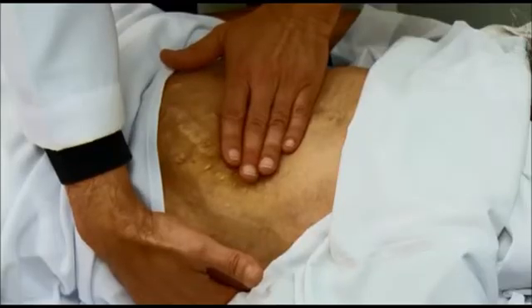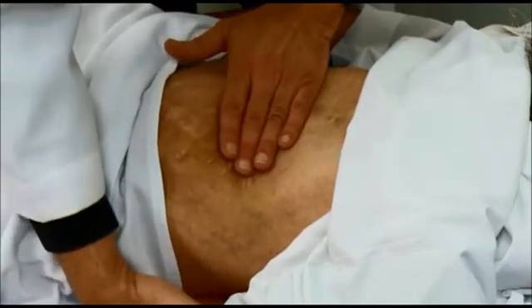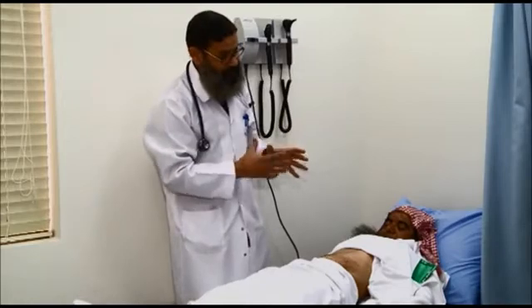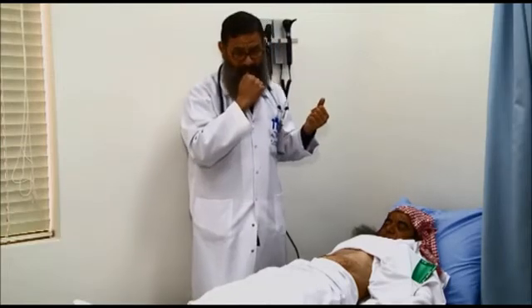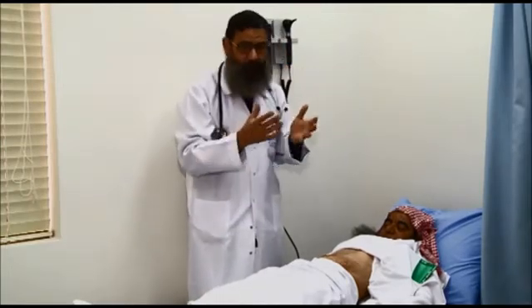If the kidney is enlarged and I give a push from the front, I should be able to feel the kidney hitting my hand from the back — that is called posterior ballottement. This is used to assess the original kidneys, and it applies when the kidney is enlarged.